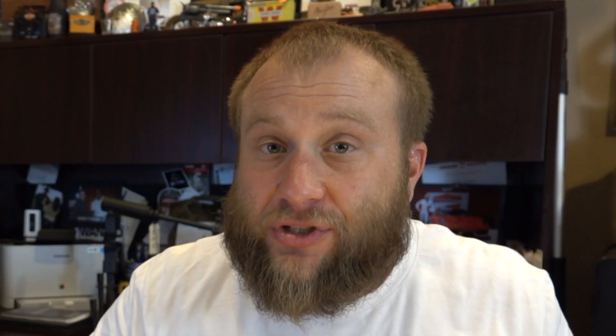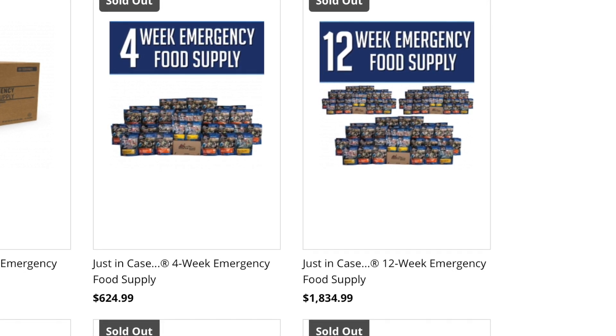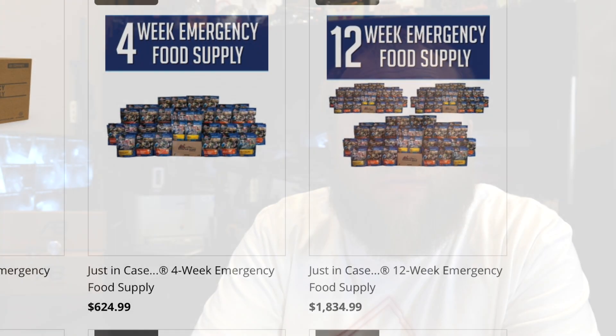In order to get yourself an adequate supply of long-term food storage from a place that has meat products such as Mountain House, you're going to end up spending well over four thousand dollars to get like a year's supply. That's just the way it is, that's how much it's going to cost. So when you consider the fact that you could spend about $2,500 to get yourself a Harvest Rite freeze dryer and do this for yourself forever — man, that is so cool.